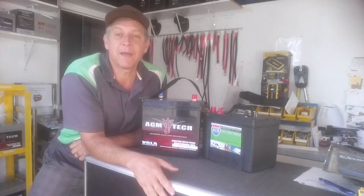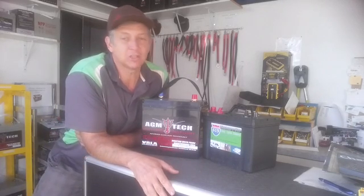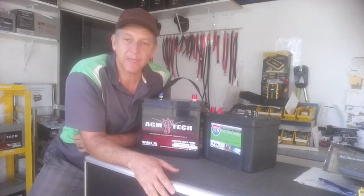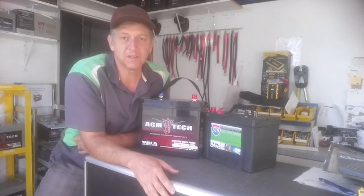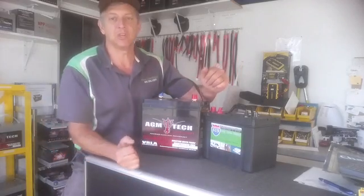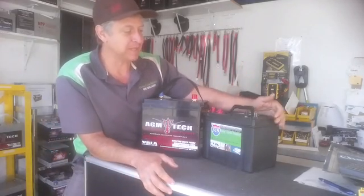Hey, how's it going? Jeff here from Deep Cycle Batteries San Diego. Today I'm talking to you about choosing a battery for your RV, whether you hookup camp or dry camp. I covered this topic a long time ago but I'm going to cover it again — it seems to be really relevant. We keep getting the same questions on a daily basis.